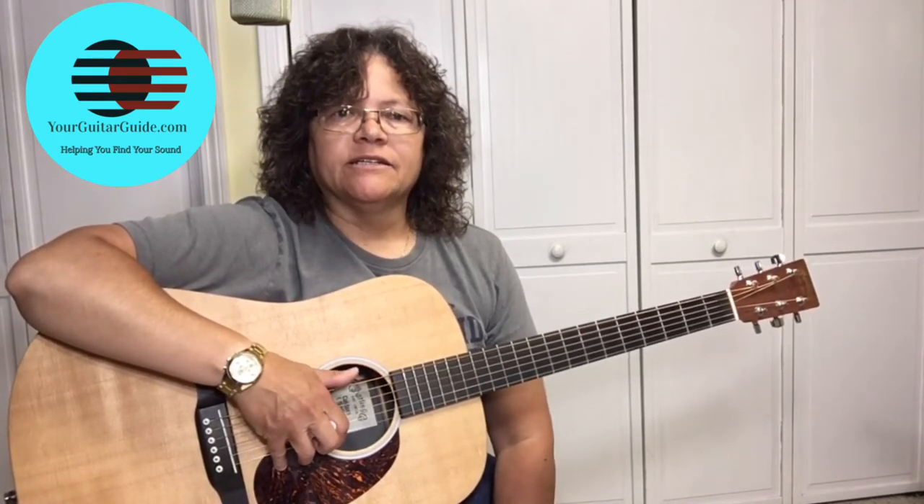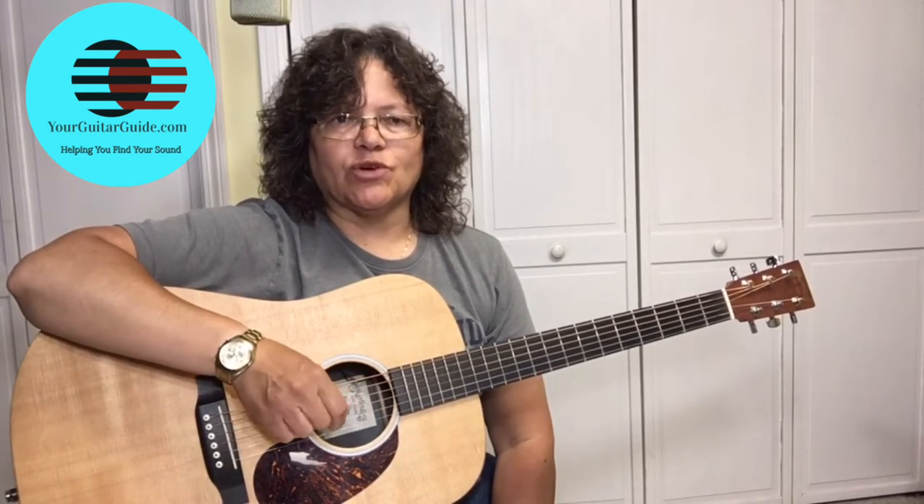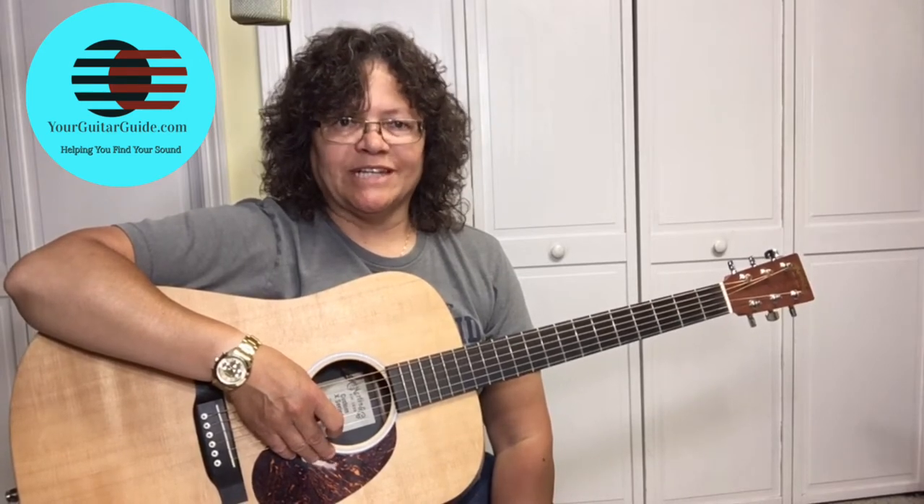Today's chords are beginner chords, but the song is played in an arpeggiated manner, where they're picking individual strings. I wanted to show you an easier version of the song, so here we go.